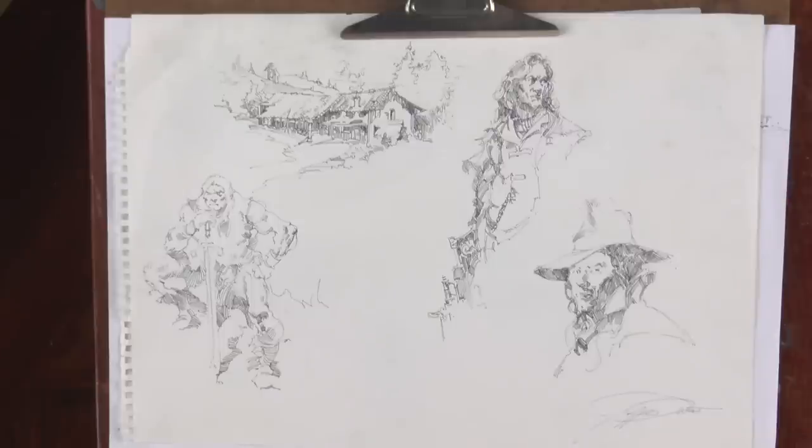It was extremely popular towards the end of the 1800s with people like Joseph Clement Cole, Franklin Booth, Montgomery Flag, Edwin Austin Abbey, Frazetta, and Wrightson and all these guys. I love traditional inking. I'm going to go through some samples to get you inspired and excited about this medium.